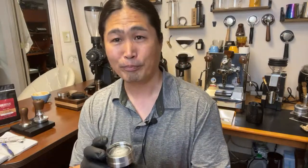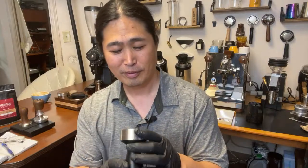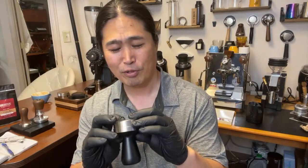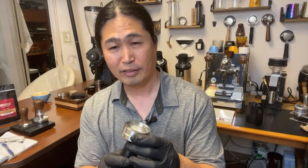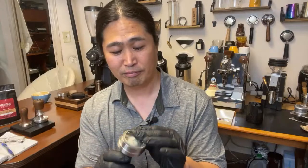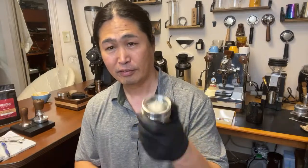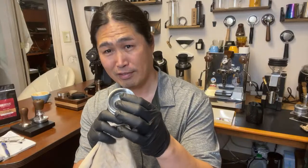My concern is at home we have a lot of sharp objects around, and sometimes we might accidentally puncture this silicone. That's the one concern I have. But as long as you're careful with it, just make sure between uses you wipe it clean. It feels like silicone — it feels really nice.